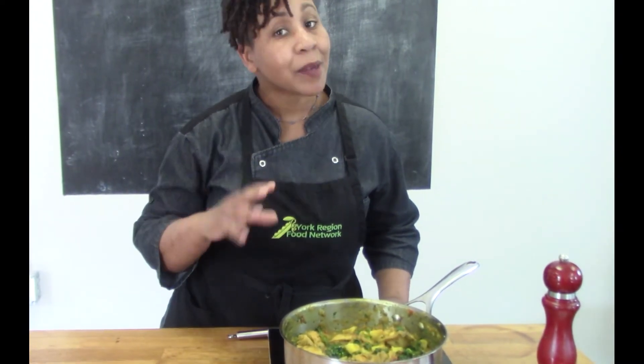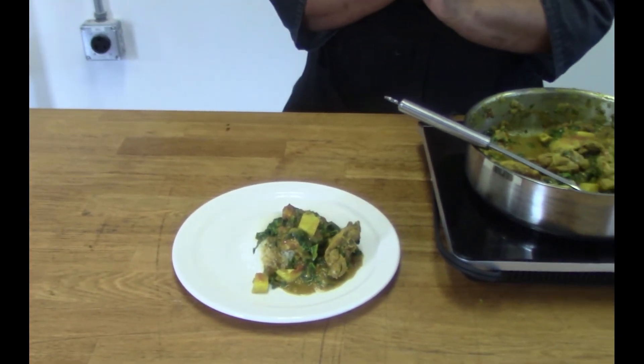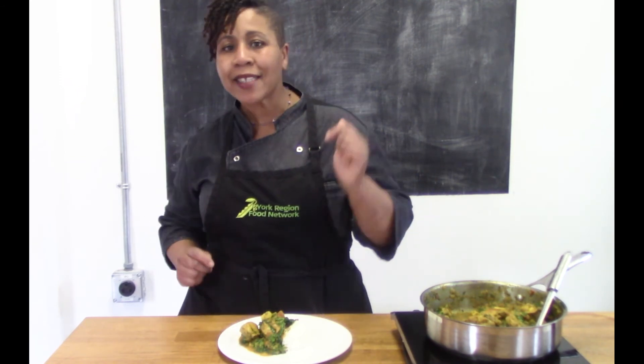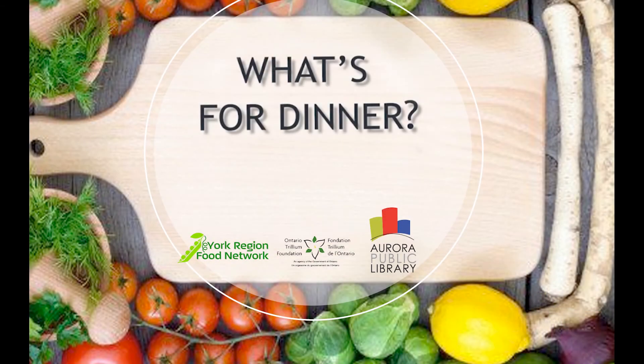So there you have it — this is our curry chicken with kale and Caribbean sweet potato. Amazing! Now it is your turn. Do you have a favorite curry recipe you'd like to share with us? You can follow along, check out my recipe, see how it differs from yours — or maybe this is the first time you've made curry. Thanks again and we'll see you next week for What's for Dinner?